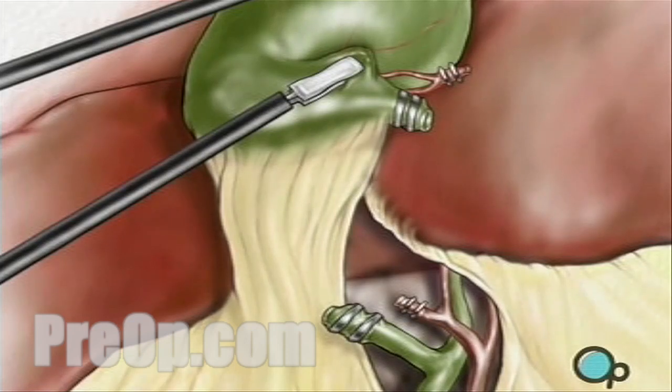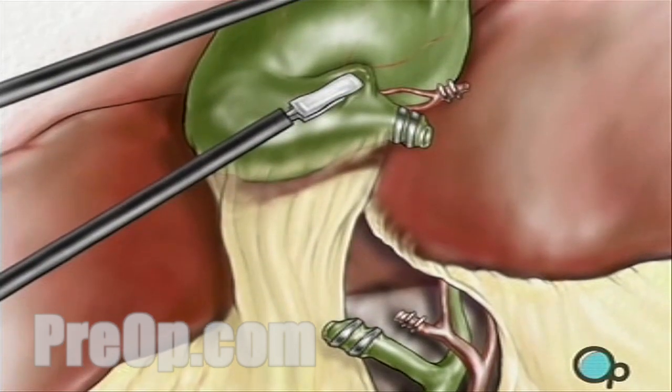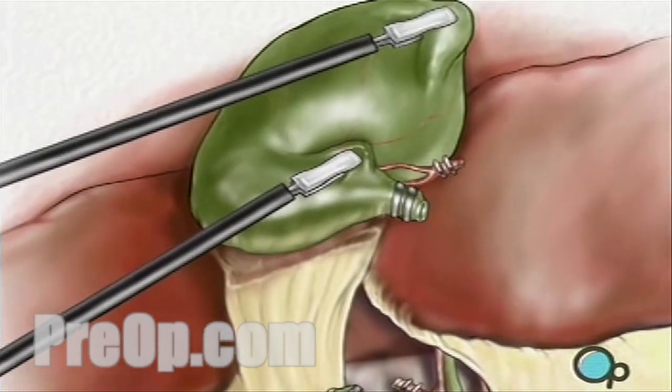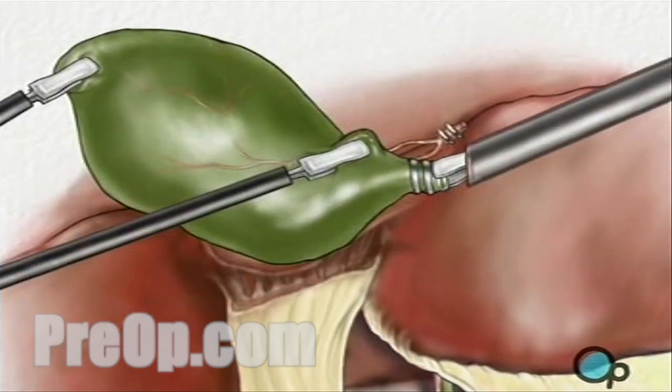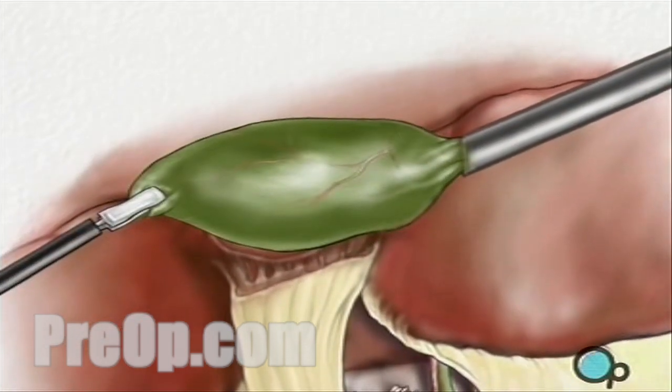Finally, any remaining tissue connecting the gallbladder to the liver is cut. The gallbladder is moved into the laparoscopic working port, where it is taken out of the body.